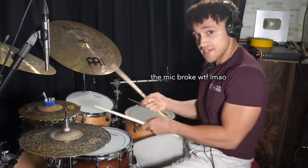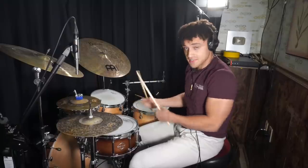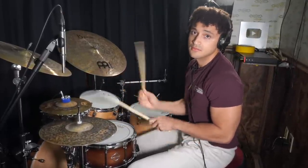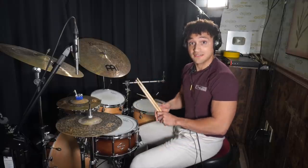So we move from this groove to this one. I'll have the notation up on the screen and you can download it in the description box for free, in case you learn better by reading it. Now let's start alternating the toms.